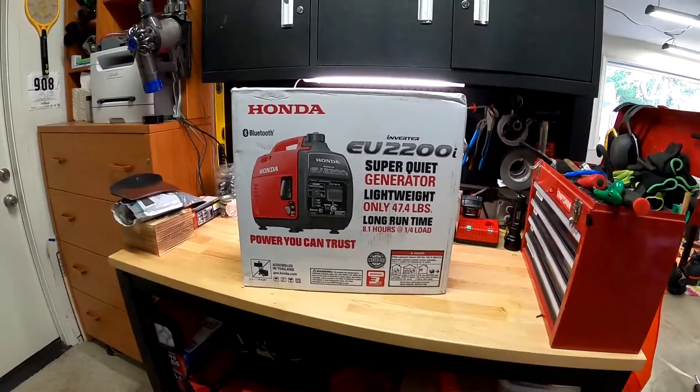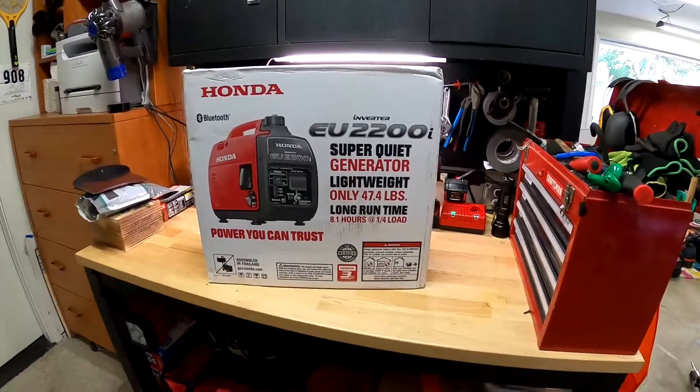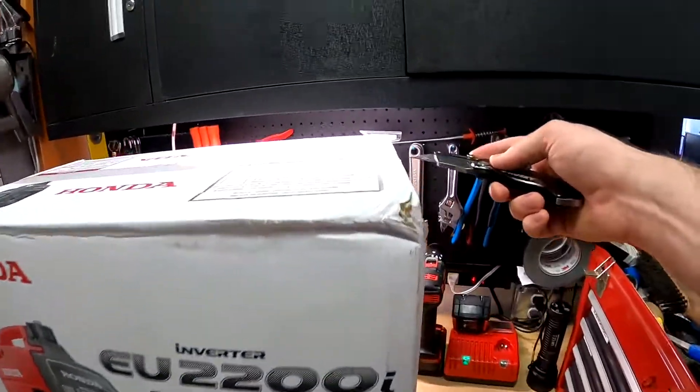I'm going to open it on my workbench just to give you an idea of how cute and small it is.